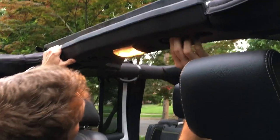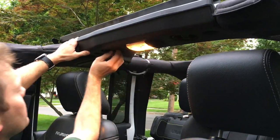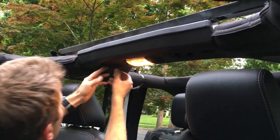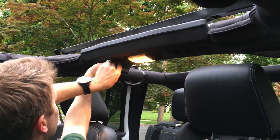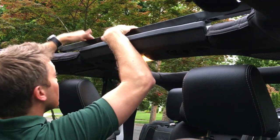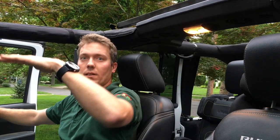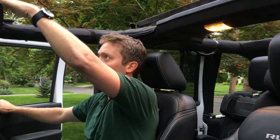Once it's a little tight, crank it down a little more just to compress the foam and get a nice tight fit. And that's it. With this crossbar installed, the soft top will close directly over top of the roof and you can still lock the soft top and drive with it.